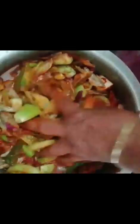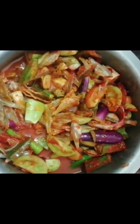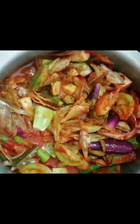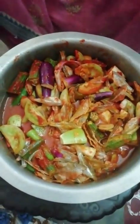When I turn it on the pan, I will turn it over to the pan. I will turn the pan. We have to cook all the ingredients. I have to use my hands on my side to help.